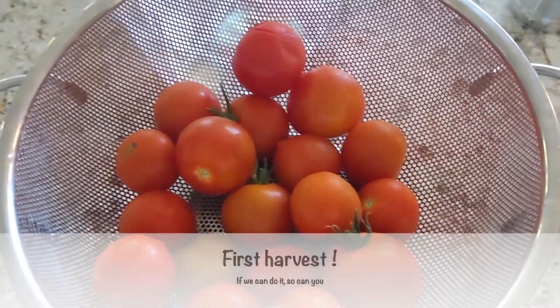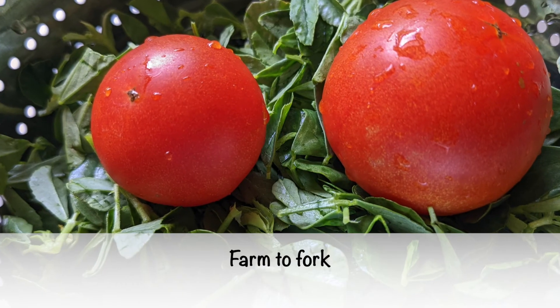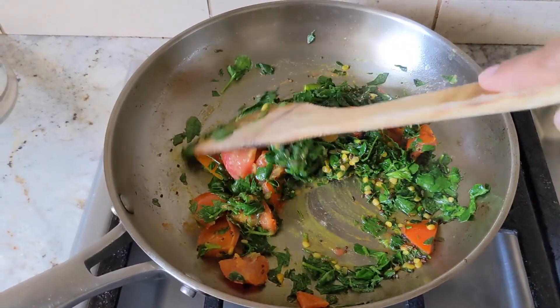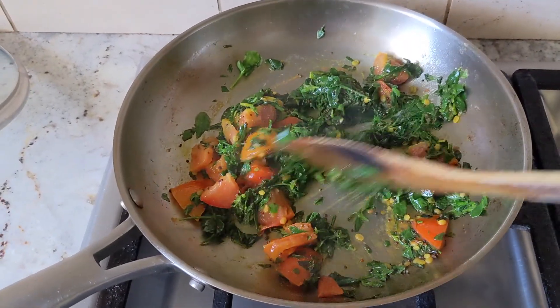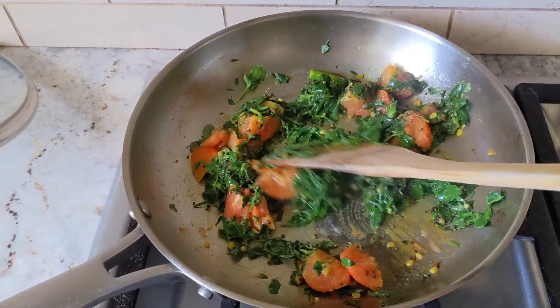That's the first-time tomato gardener's first harvest! We've got a tomato dal in the works — it's good, it's yum!